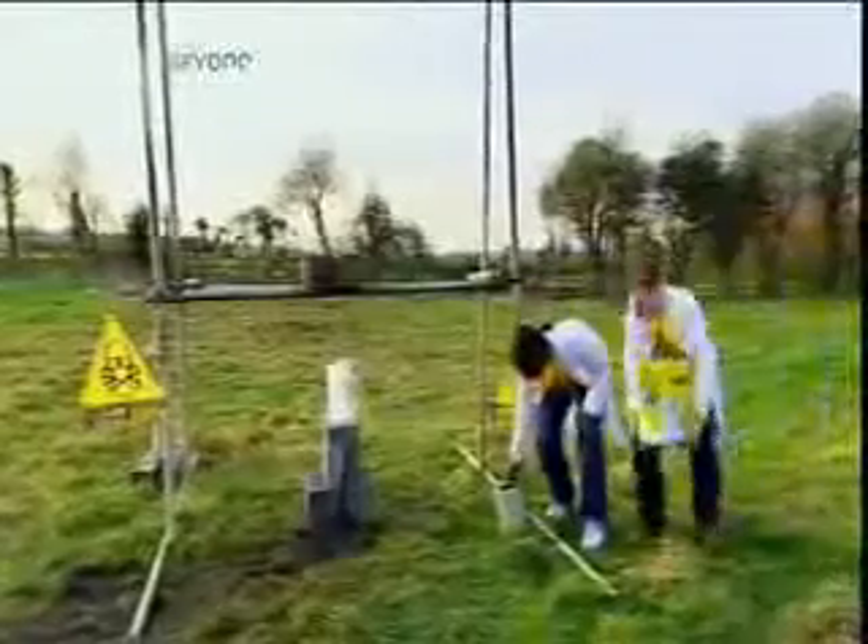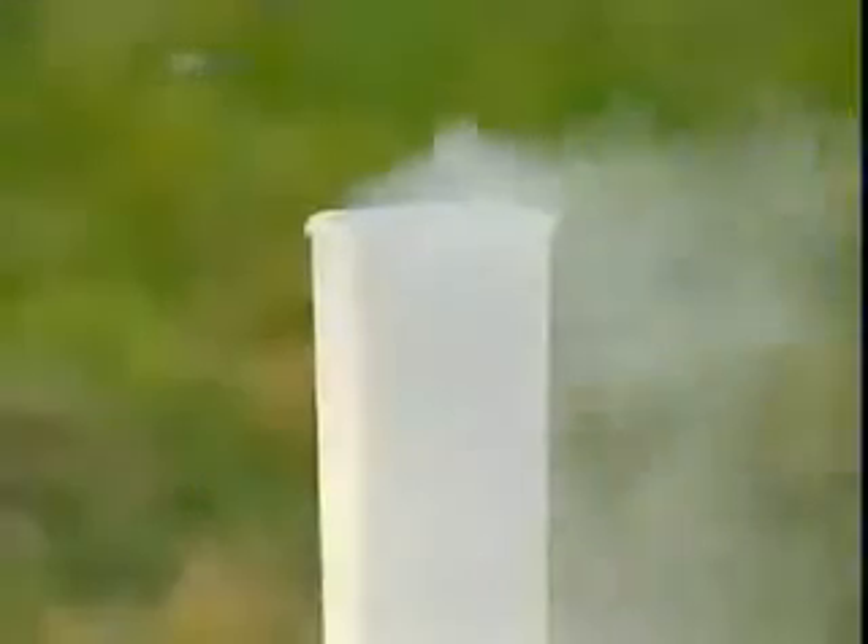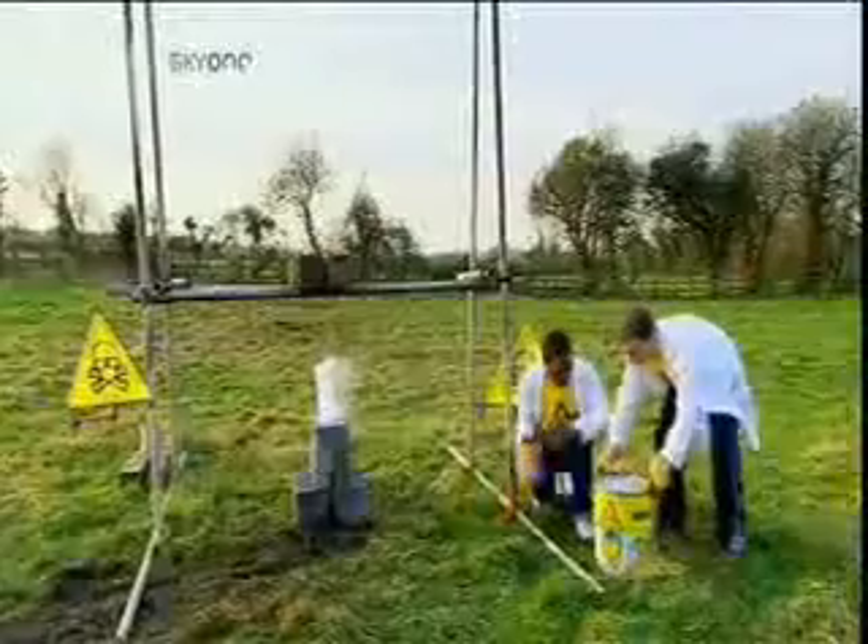This is liquid nitrogen. It's specially stored at minus 198 degrees Celsius. That's 163 degrees colder than the North Pole in winter. But is it cold enough to neutralize the intense heat of the thermite?